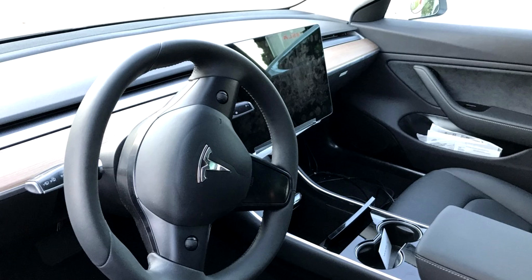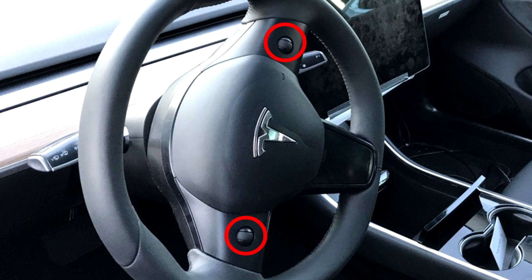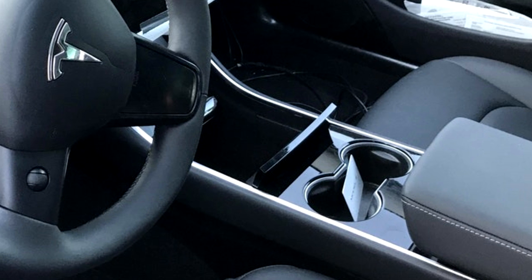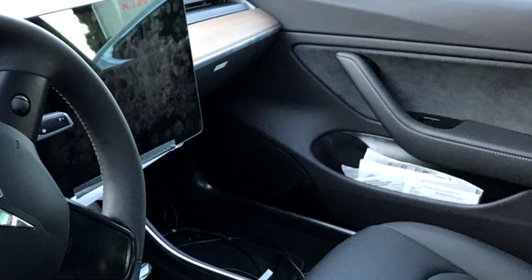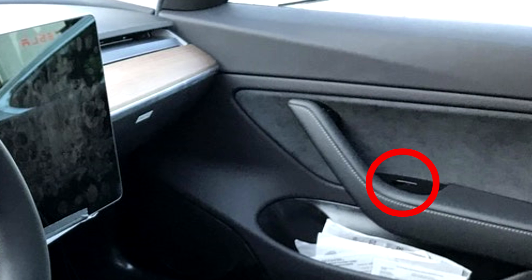Looking at the steering wheel, we have these two controls which look like you can scroll them up and down, and very likely you can click them. In the center console we have two cup holders and a little storage area, and here we have door bins — something that wasn't present in the Tesla Model S, which also has a glossy middle bit. Then we have the electronic window switches and door lock button.